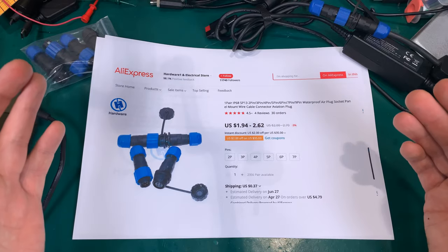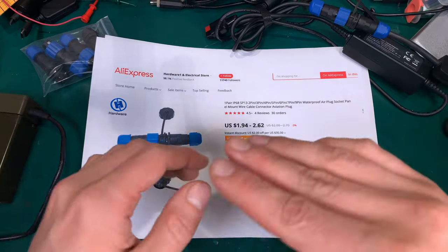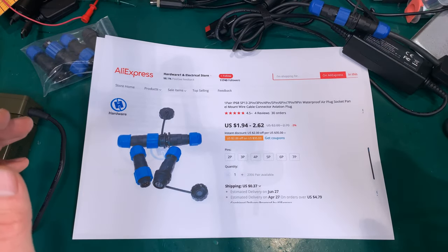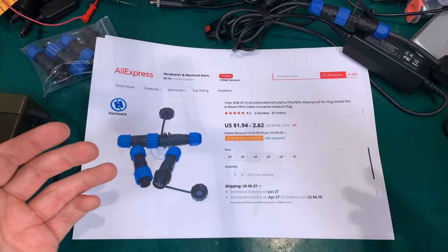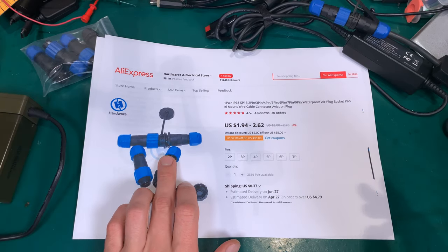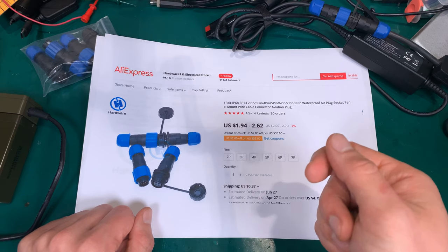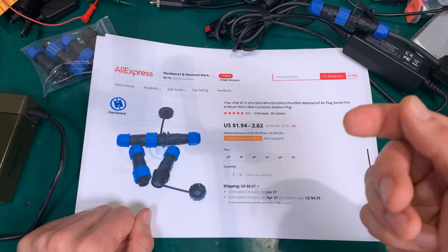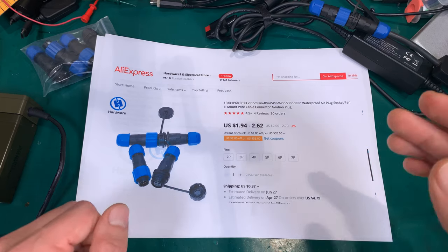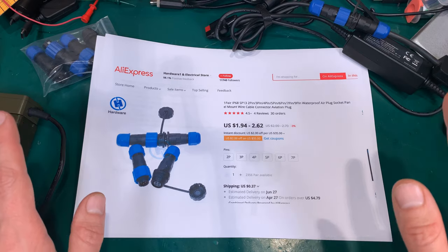I was looking for a solution. Of course the real military ones are extremely expensive. There are very popular metal ones sold as aviation plugs, and they are on devices like a CB radio microphone, but I didn't like them — they are not watertight, they are not dustproof.